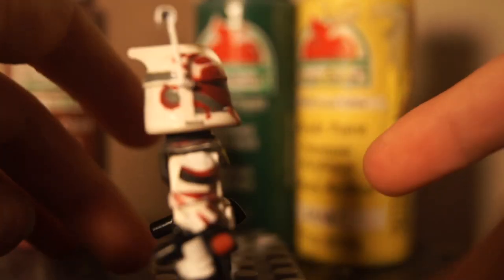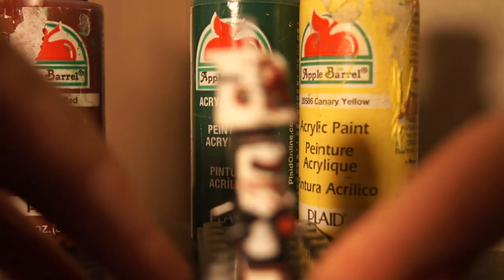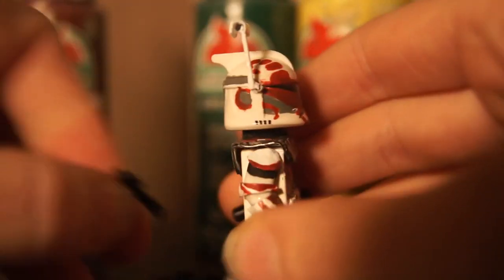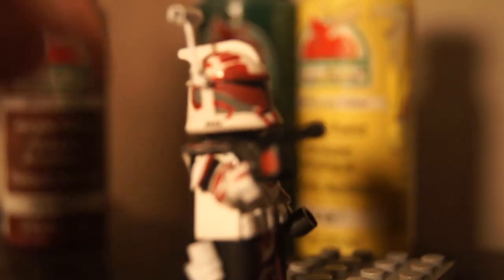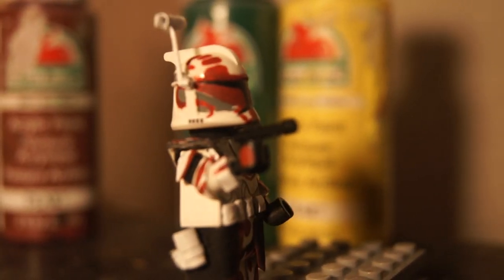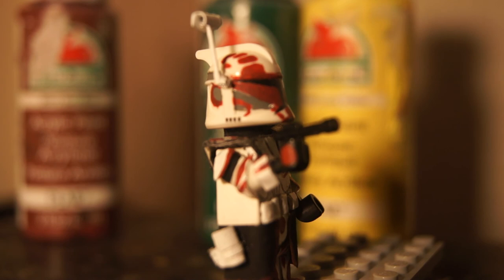There's a little bit of detailing on the back of the figure too. I want to keep this video pretty short, so I've got to be done. Comment, rate, subscribe if you like it. Show other people about it, and check out my channel — I've got some other cool customs. This figure will be on eBay, and there will be a link to the eBay right down there. See you guys.